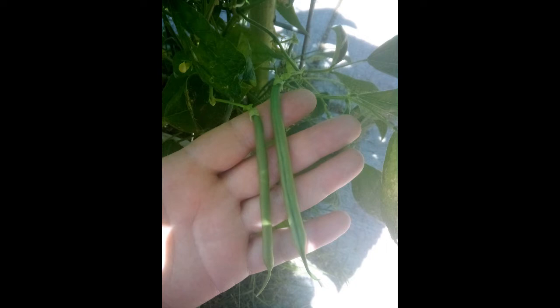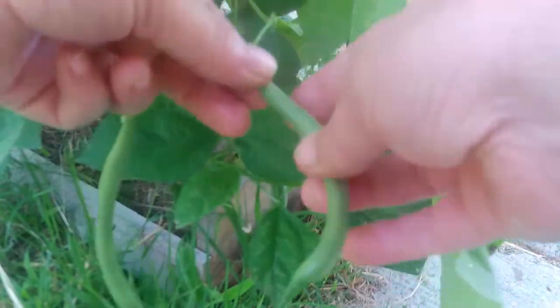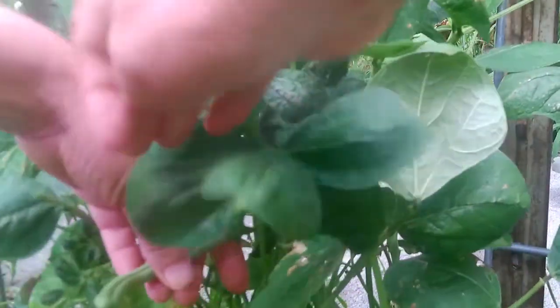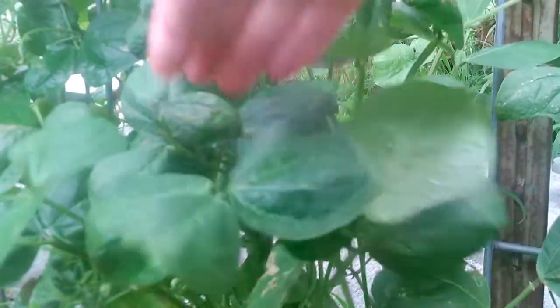Regular harvesting will encourage the plants to make more beans. When harvesting your beans, take care not to pull up the plant or break any part of it. Now you're a bean gardener — happy bean growing!